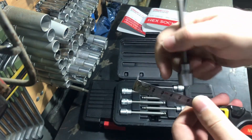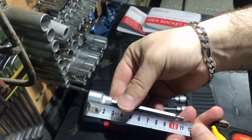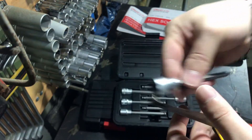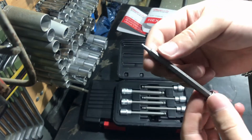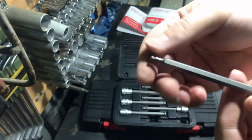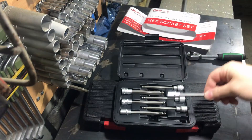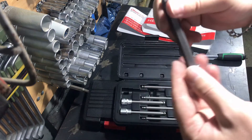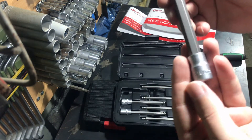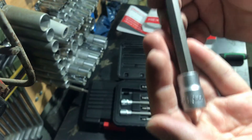Every bit here is made from S2 steel, and the main shafts which attach to the ratchet are made from chrome vanadium. The sizes range from 3 to 10mm. Here you can see how well the ball heads are machined and overall how this tool looks.